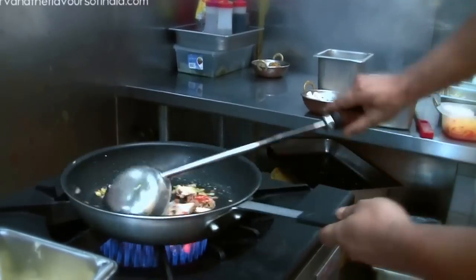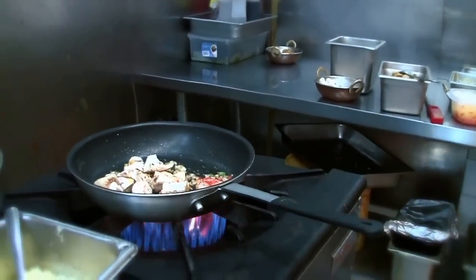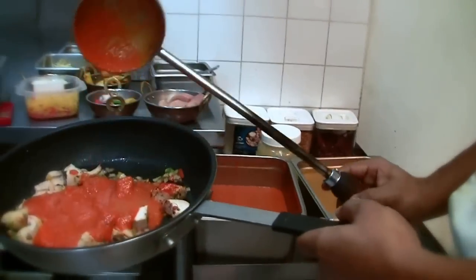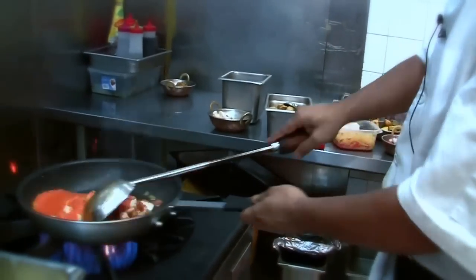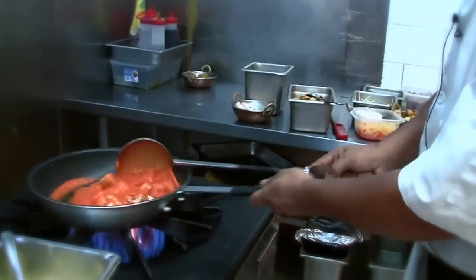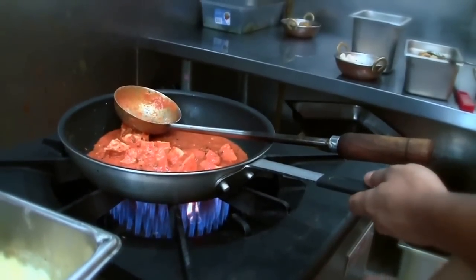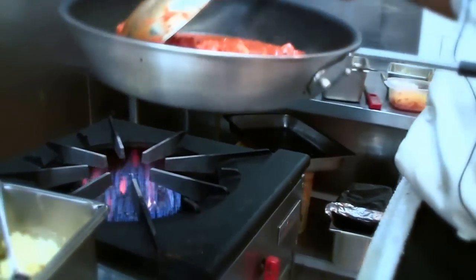After a few minutes of roasting, we put in some of the red gravy. Just doing it slowly, like a ladder, keeping it going until it reaches the right thickness.